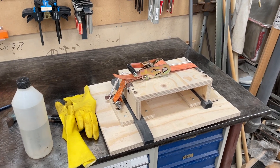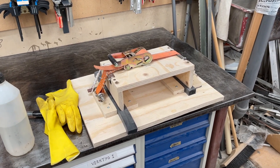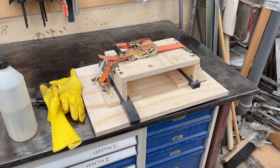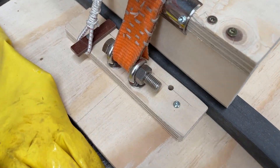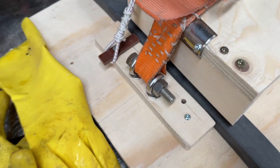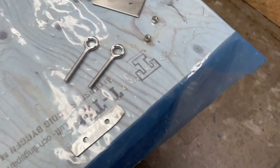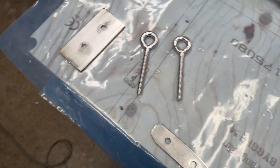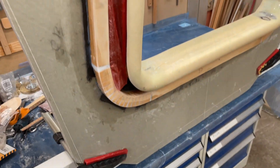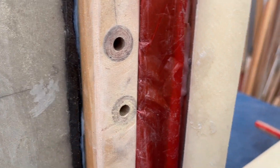Hello my friends, today Tuesday 23rd of November 2021. I'm going to do the attachment of the strap. Here are the preparations — all the parts are clean with acetone, so there's no grease on them.